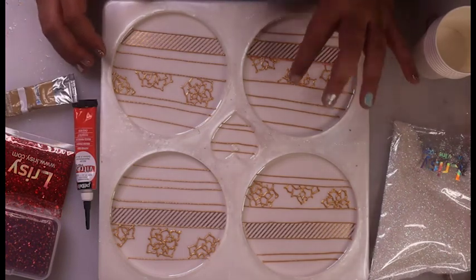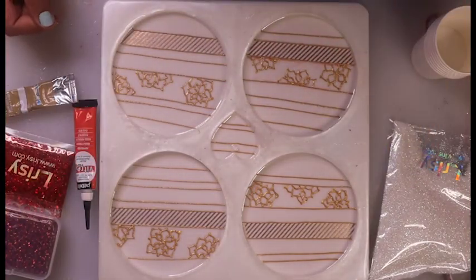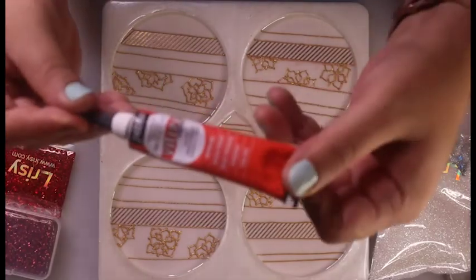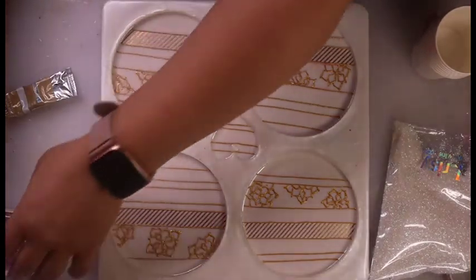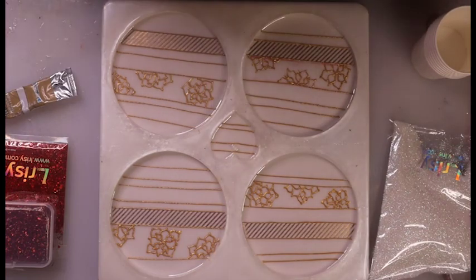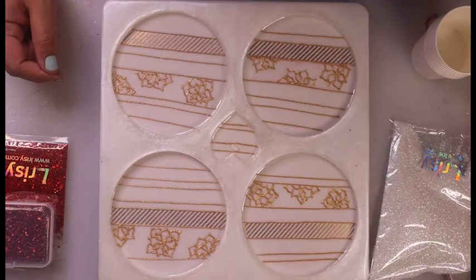I went ahead and added some drawings — I'm trying to draw poinsettias. I tried to use the red liner, but it was looking a little pinkish-red, not the Christmassy red I wanted. So I ended up taking it out — that's why there's a little bit of red in here — but I'm going to cover that up. I ended up just going with more of the gold liner, and then I will fill them with red glitter.